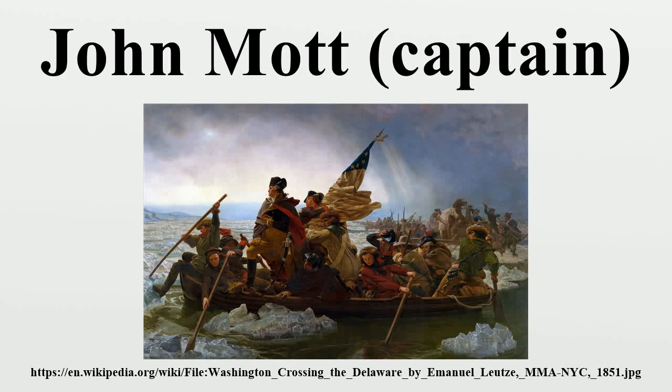John Mott was a captain in the 1st Hunterdon Regiment of the New Jersey Militia during the American Revolutionary War. He served as a guide to General George Washington and the Continental Army during their march down along the Delaware River prior to the Battle of Trenton.